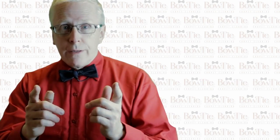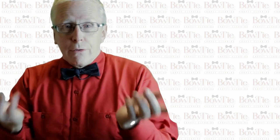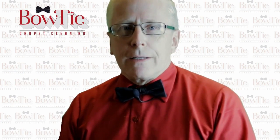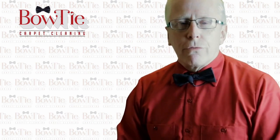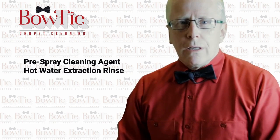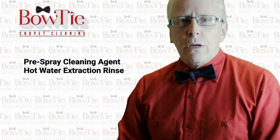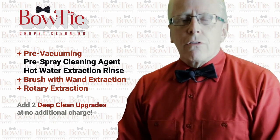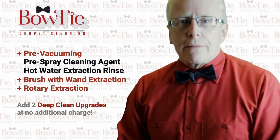Now that you know the recipe, the truth is you don't even have the time to do the pre-vacuuming. You need Bow-Tie Carpet Cleaning. Here's what I want to do for you: when you purchase the basic clean package, you can select any two deep clean upgrades at no extra charge. So call me now, and let's get started.